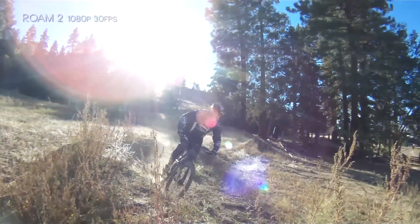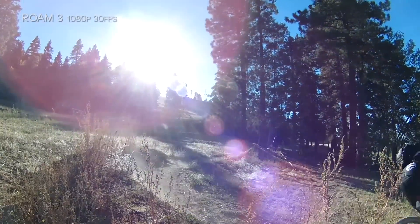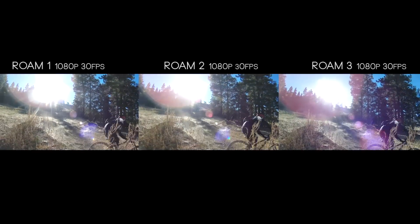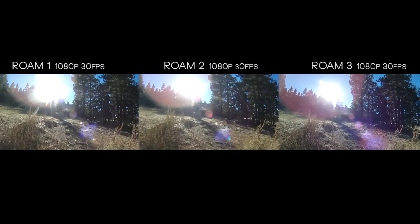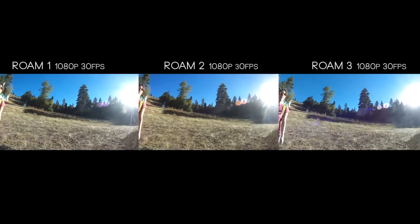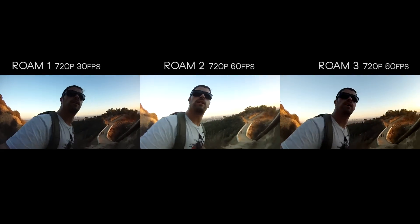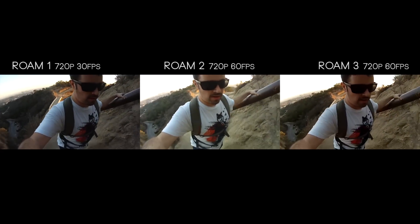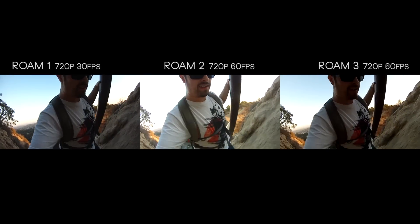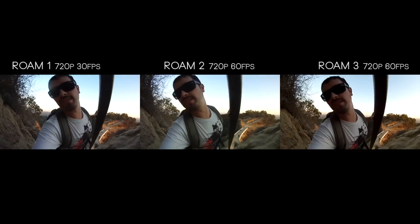What we're showing here is how extreme lens flares can be with all three cameras. We have this action shot with a guy coming through and dust blowing over, then a bright sun flare — but it doesn't completely wash out the plate or really change the white balance on any of the three cameras. All three cameras are now filming at 720p, with the Roam 2 and Roam 3 at 60 frames per second, which is where some inconsistencies with the Roam 2 start to show up.